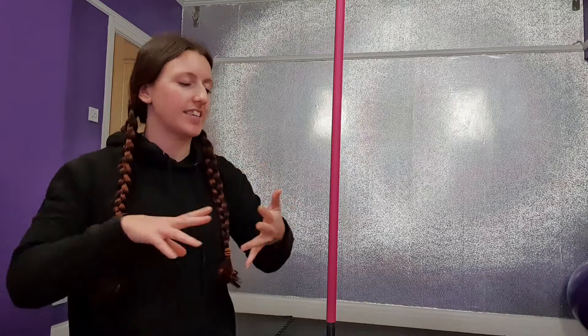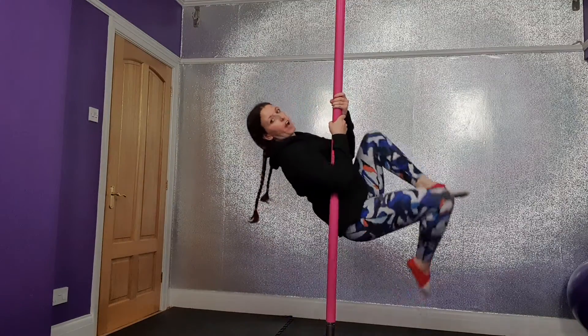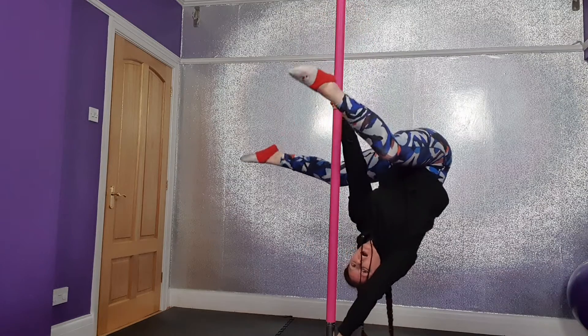So going from an invert, you would learn things like your butterfly, extended butterfly, getting used to that pushing strength. And then you would work on something called a flower and then you can do it. So if you want to learn, start with an invert first and then you can work on the process of coming down.